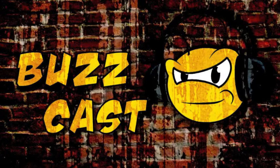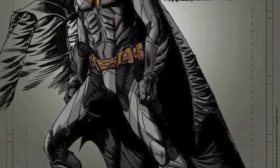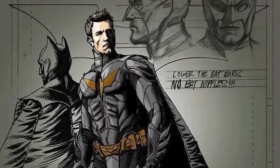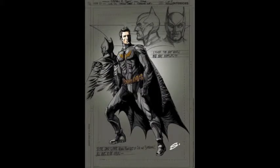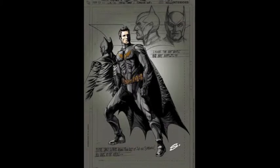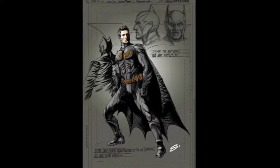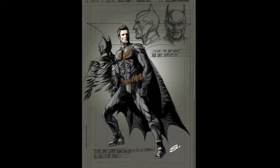The topic is the rumored concept art for Ben Affleck's Batsuit in the new Man of Steel movie. Zeb gives it a yay. He got a glimpse at the sketch and likes the color scheme — it's black with what looks like red or dark red gold for the bat symbol and the belt. He says it looks more stealthy, and the suit overall looks very Batman-y, more like a comics Batman than Christian Bale's version.